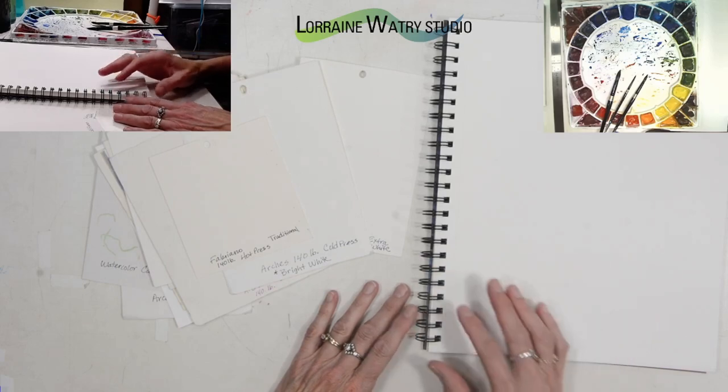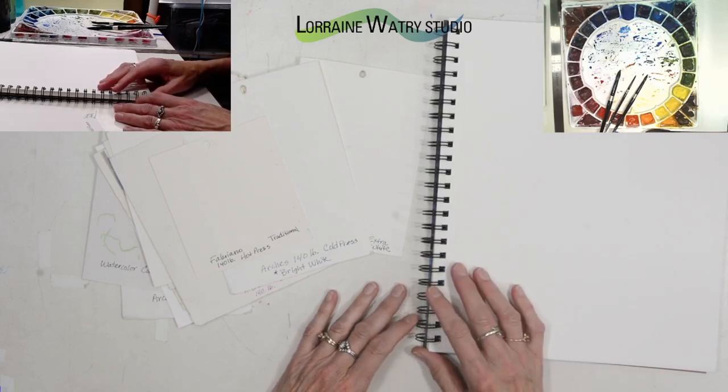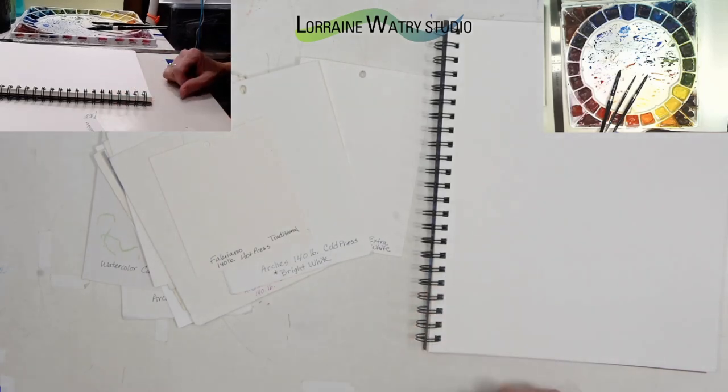I hope these tips and characteristics of watercolor paper were helpful. If you have a tip, trick, or technique video you'd like to see having to do with watercolor, please comment below and I will add that to my list. Hope you have a good day. Bye!